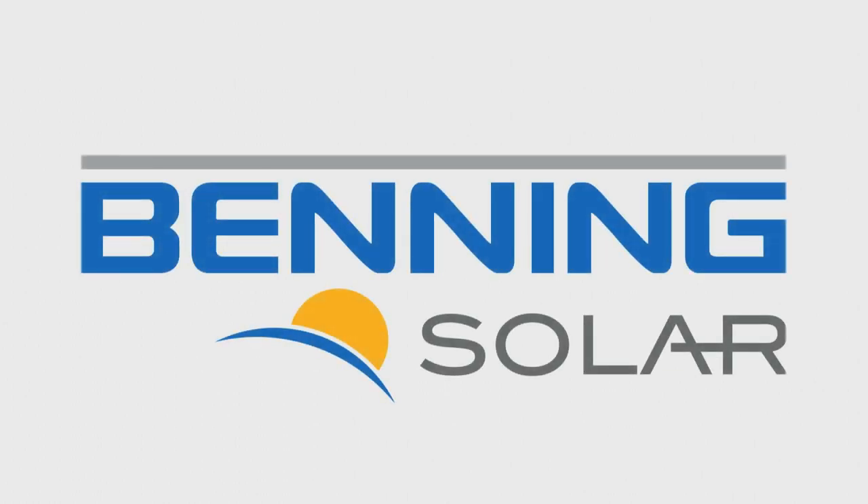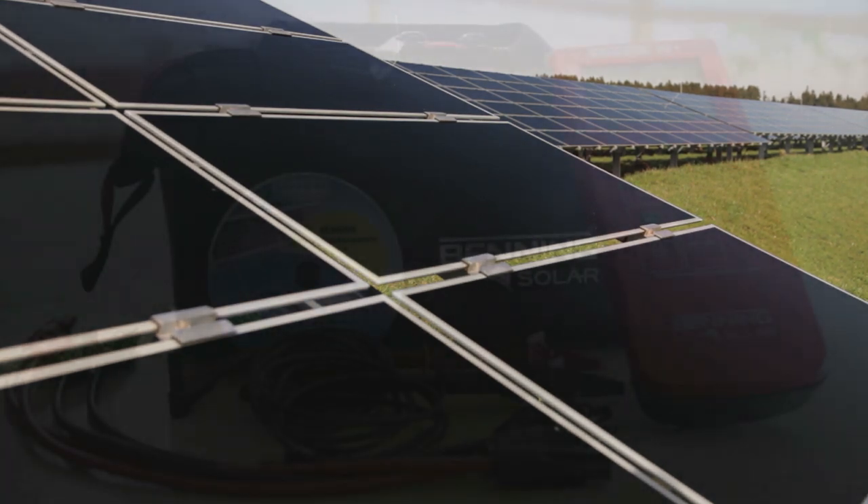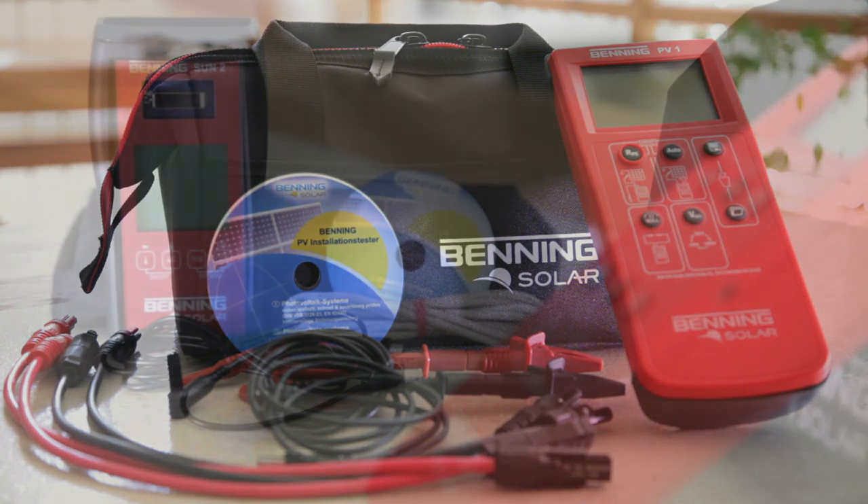For the electrical testing of grid connected photovoltaic systems in compliance with the IEC 62446 standard, Benning offers the new PV1 installation tester.